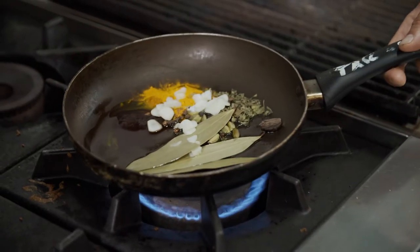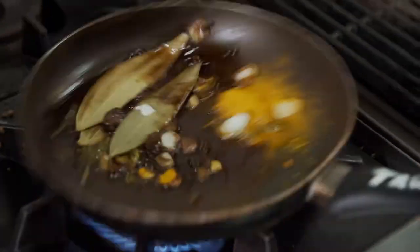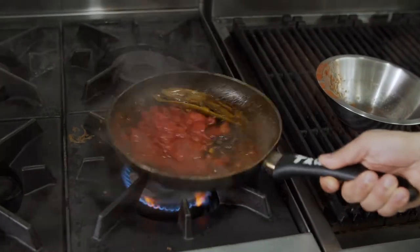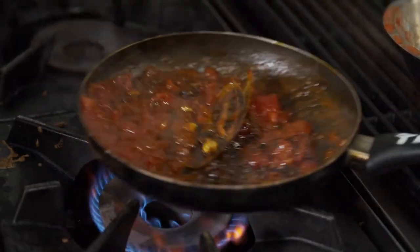Now what we're going to do here is get the spices to release their essential oils, so that might take about two to three minutes. I'm going to start adding my diced tomatoes — this should cool down the whole cooking process. We'll allow this to simmer for about 10 to 15 minutes just to make sure all those flavors develop.